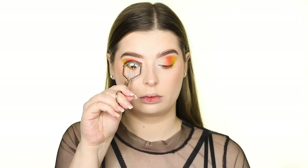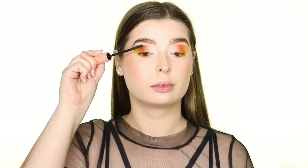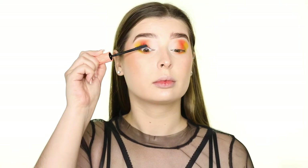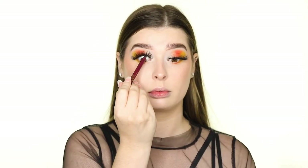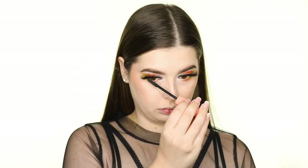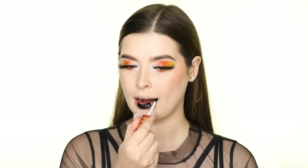I'm curling my lashes and applying the Benefit Roller Lash Mascara to my top lashes, and popping on the Vizofree Lashes in the style F36, which I got from AliExpress. I'm tightlining with the Wander Beauty Skyliner, applying mascara to my bottom lashes, and putting on some black lipstick — the Bone Idol Liquid Lipstick in the shade Heavy Metal.